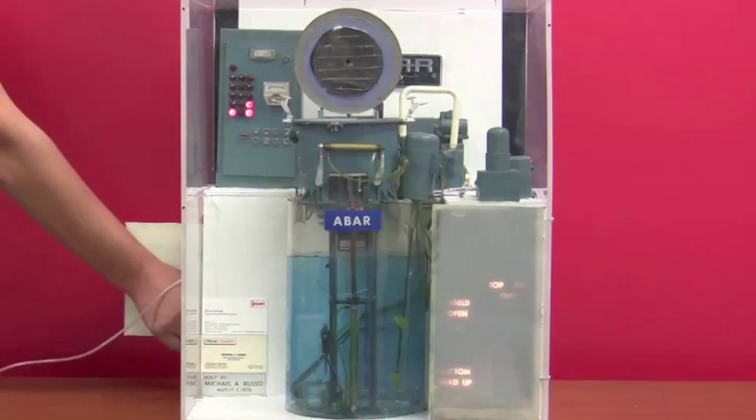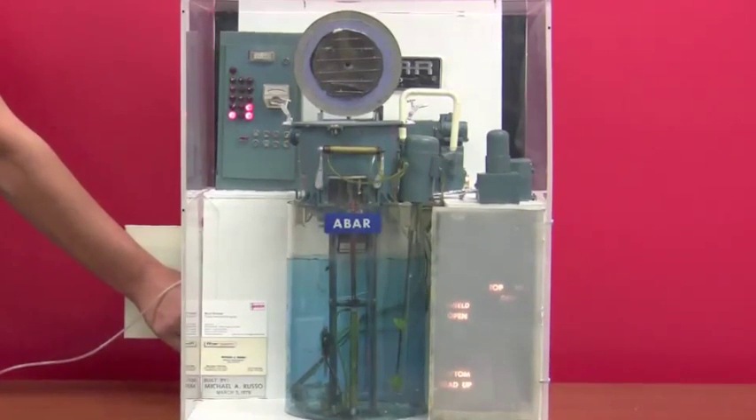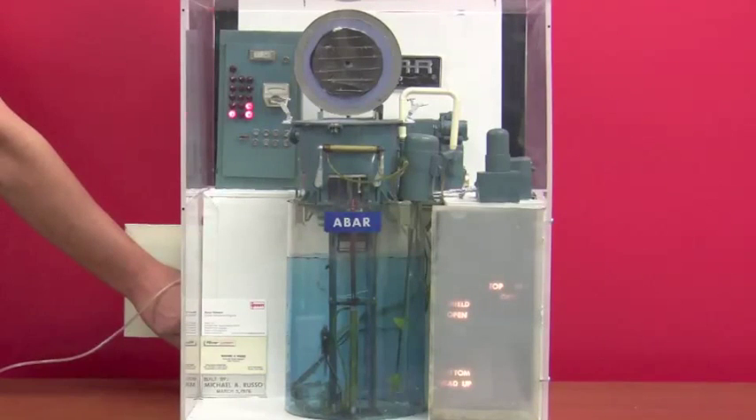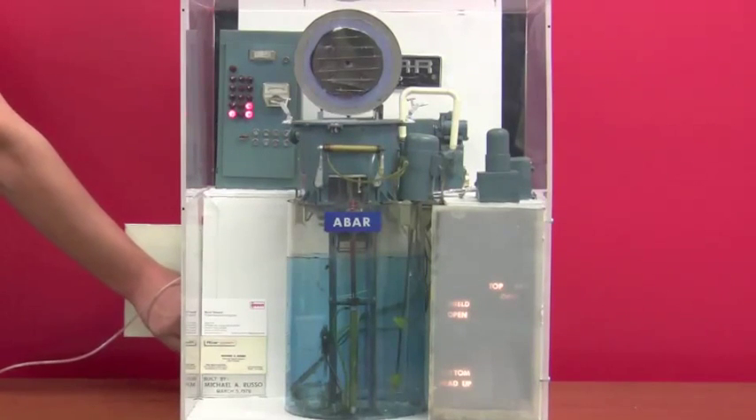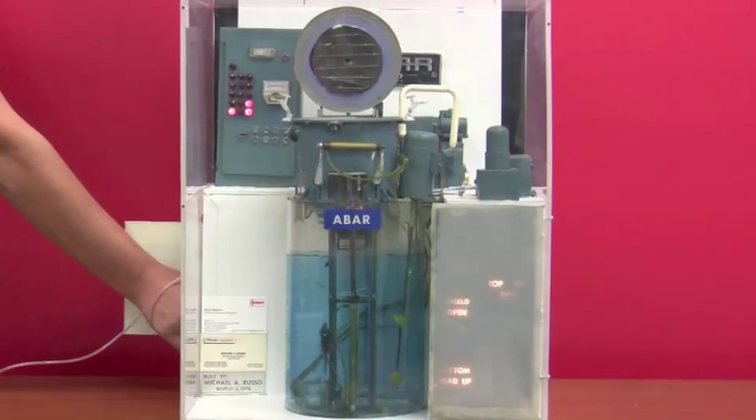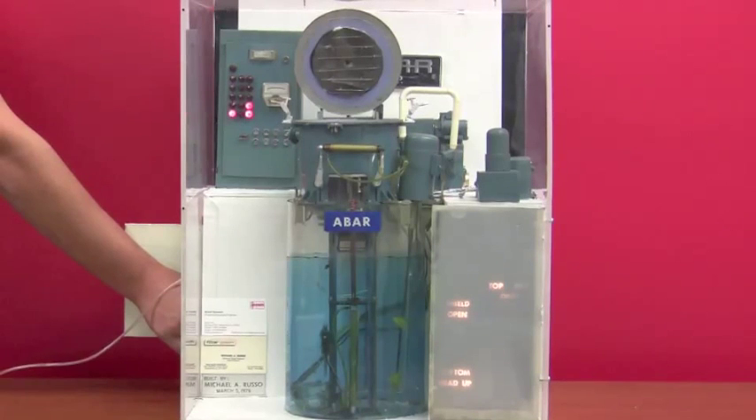This is a model of a vertical vacuum heat-treating furnace that has a liquid quench underneath the furnace. The top cover is open. The typical parts that would be loaded into this furnace would be landing gears or any other parts that could be vertically hung on a fixture.